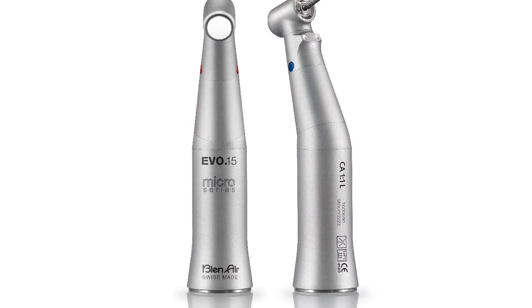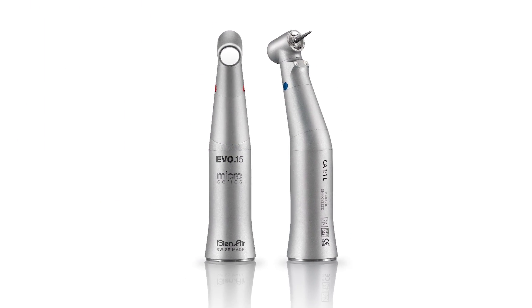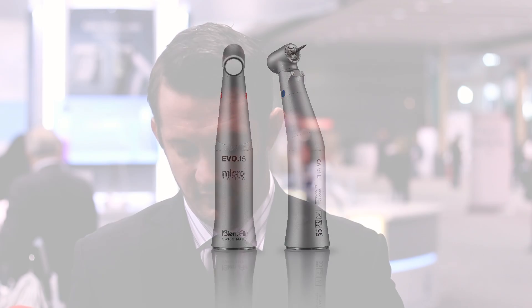There are a couple of innovations with the contra angle line Evo 15, the most important being the ceramic push button. Safety is sort of the concept we're going with here. The ceramic acts like a heat shield — this is the only handpiece tested not to elevate above human body temperature during operation. It's the safest one currently available, and it's connected to our MCX motor system. It's really small, compact, and powerful.